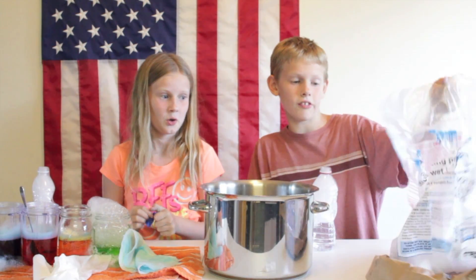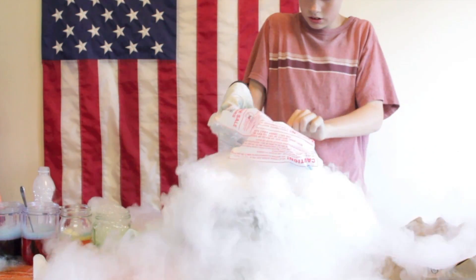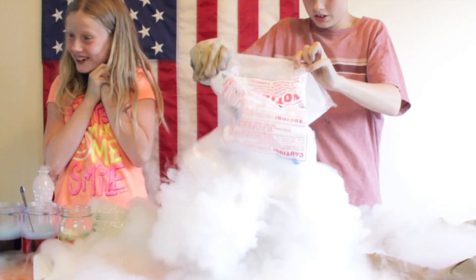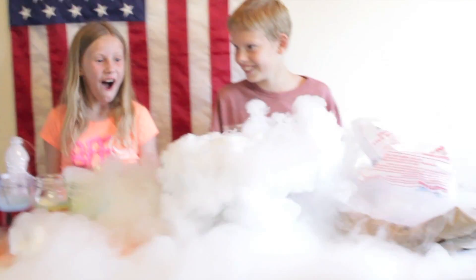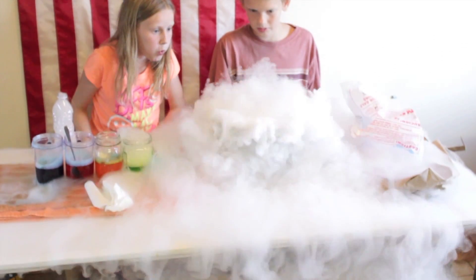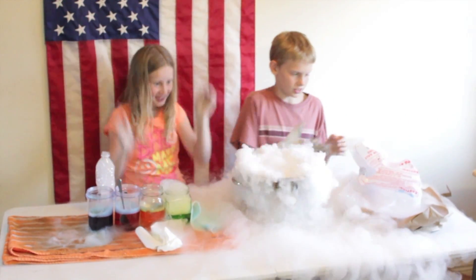So now with the rest of our dry ice we're going to pour it into this huge bucket of hot water. Oh my gosh, it's like a graveyard in here! This is awesome.